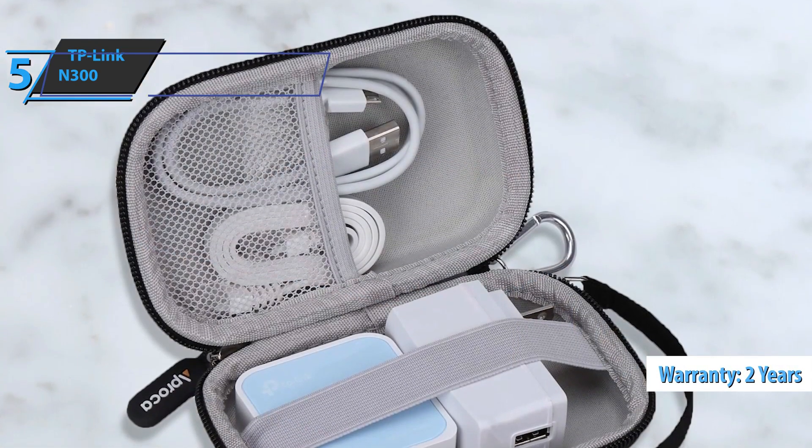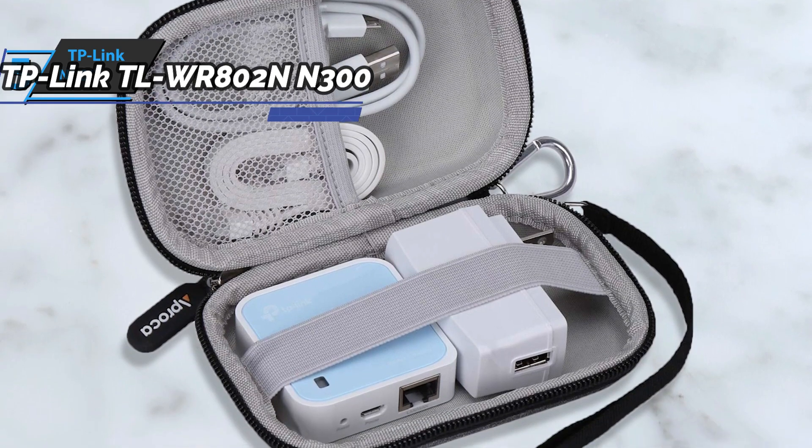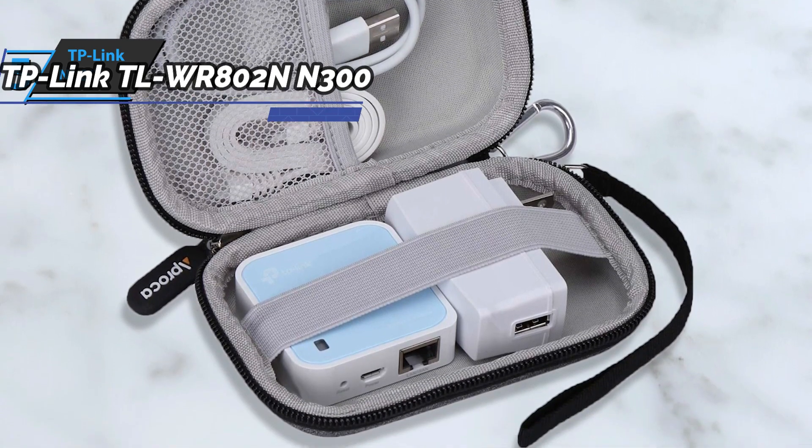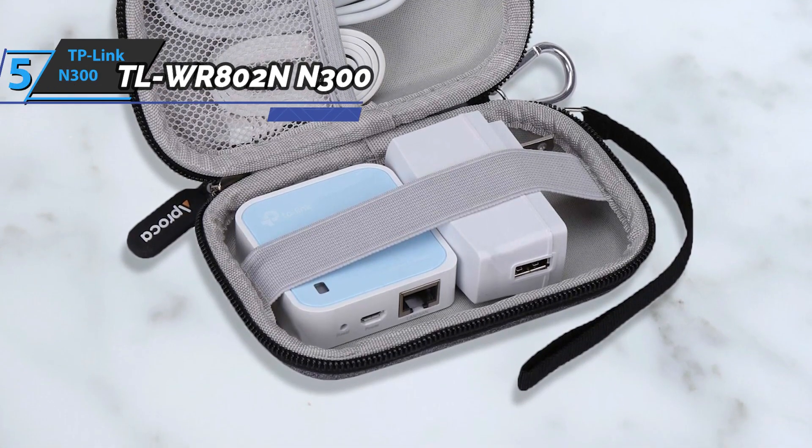The TP-Link N300 comes in a size of 2.2 x 2.2 x 0.7 inches and weighs just 1.4 oz. For the listed price, you can't beat this one.